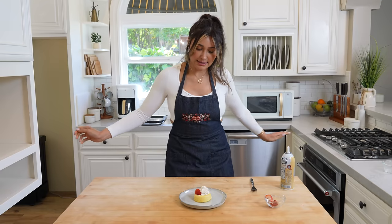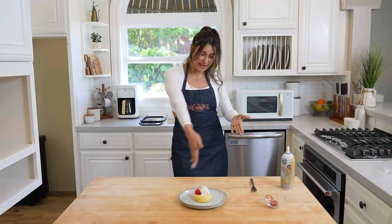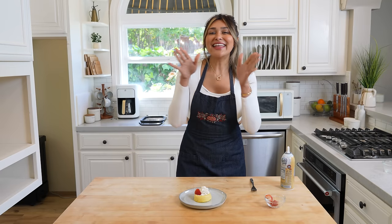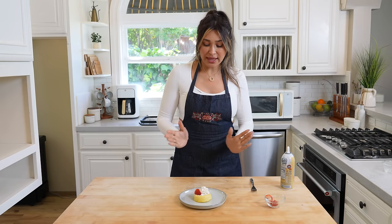What do you guys think? Easiest cheesecake — and the easiest part is the preparation of it. I don't know if you guys have ever tried making regular cheesecake. It is still simple, but there's definitely a lot more steps. You also have to bake it, you have to let it set — it's just a whole lot more to it.